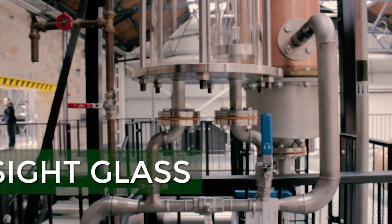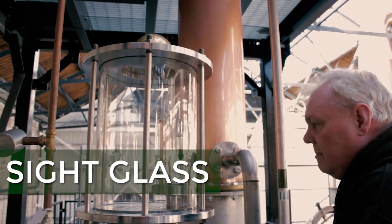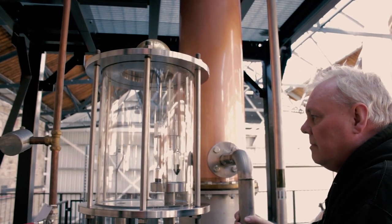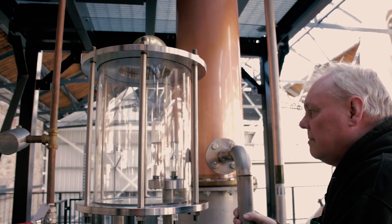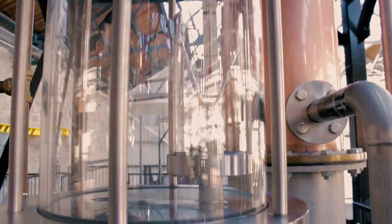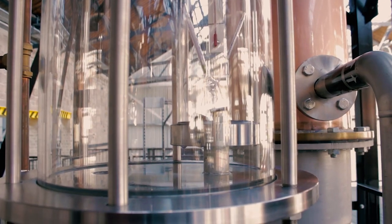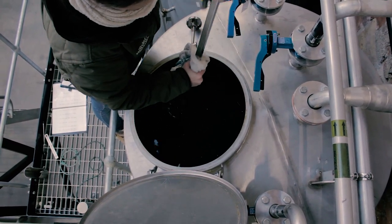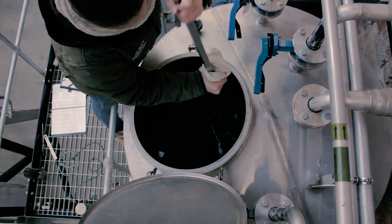In both cases — whether we're extracting or imparting flavor — when we condense, we take our first cut at 94.5% ABV. Once the spirit is collected from the Carter Head still, it will be diluted with product water to the correct ABV, and then we can bottle it and sell it in the shop.